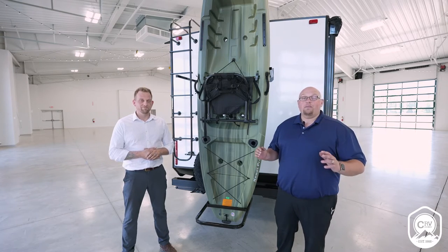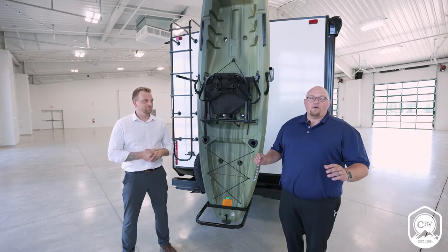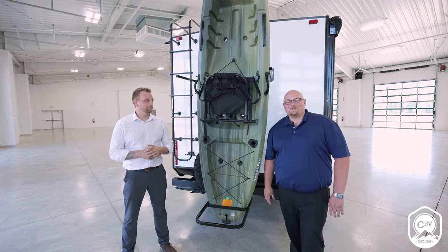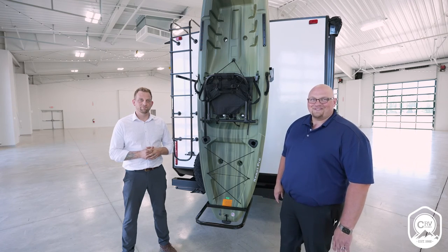This is a value pack feature that will be available for ordering from our local dealers across the country in the August order. Thank you again for your time and have a great day, from Cruiser RV.